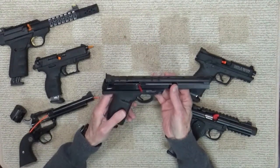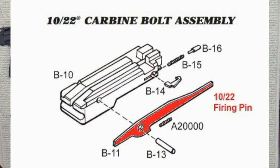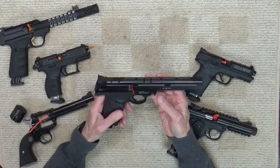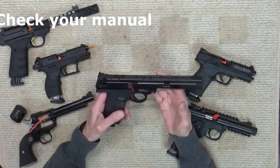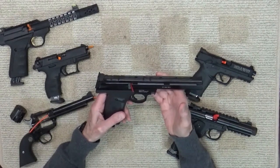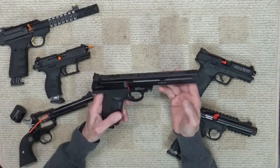However, with new modern .22 rimfire guns, many manufacturers have given more attention to the issue. They've done it by controlling the length of the firing pin so it won't hit the edge of the chamber when dry fired. The result is that the warning may not be as true as it used to be. Today I'd say check your manual first. If you don't have a manual, you can usually find one for free online. The manufacturer will provide the answers you're looking for and sometimes it can be a little surprising.